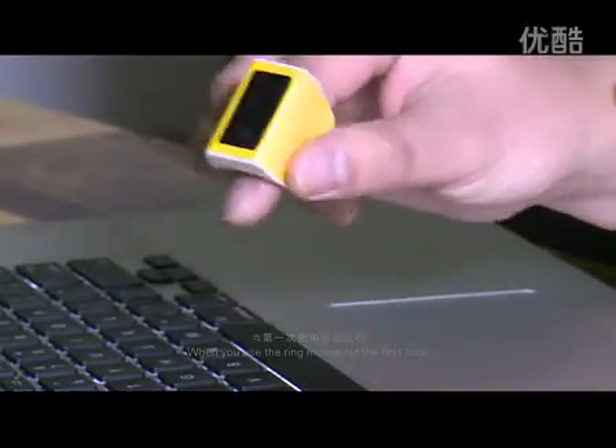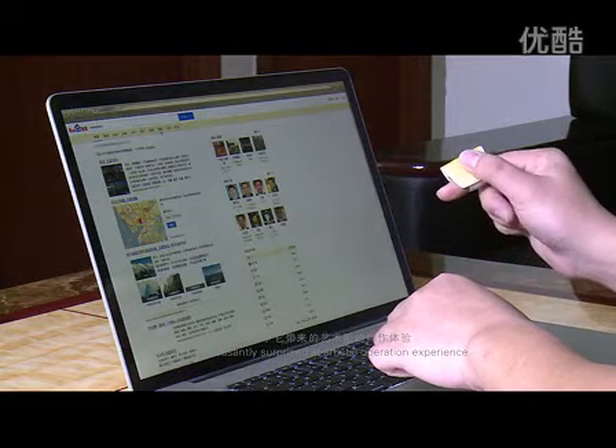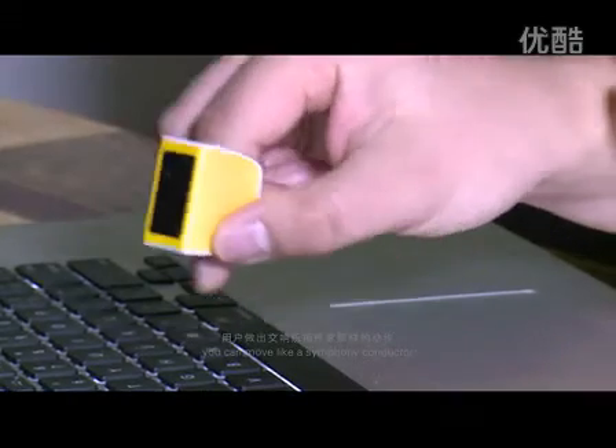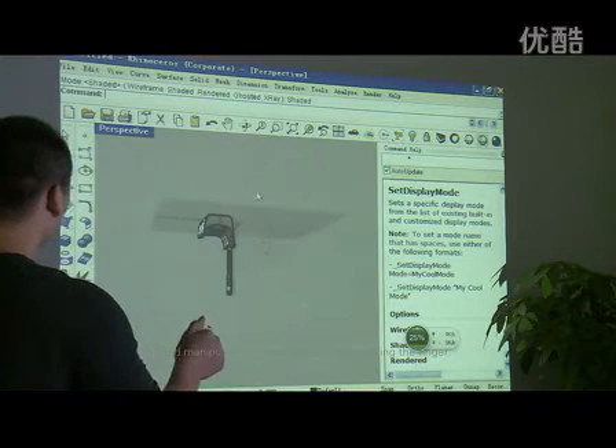When you use the ring mouse for the first time, you will be pleasantly surprised at the artistic operation experience. With this mouse on your index finger, just like a ring, you can move like a symphony conductor and manipulate the computer through waving the finger.